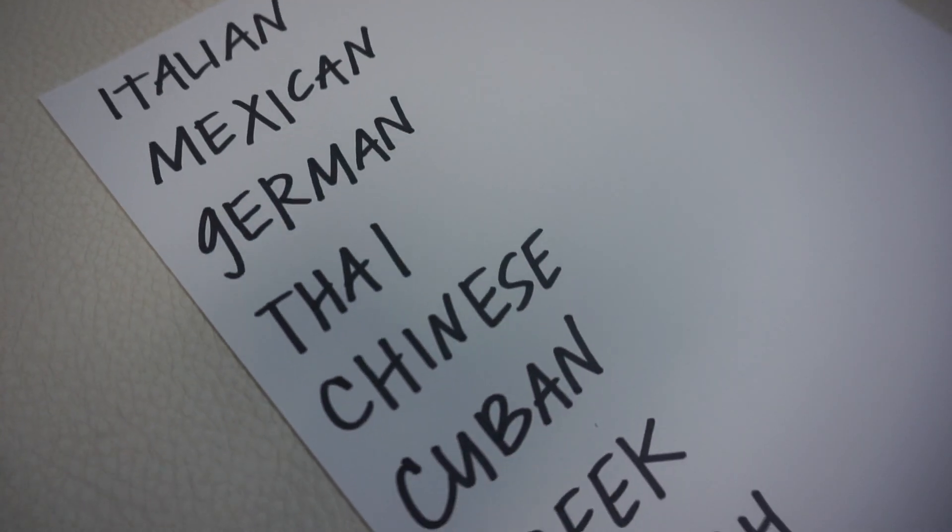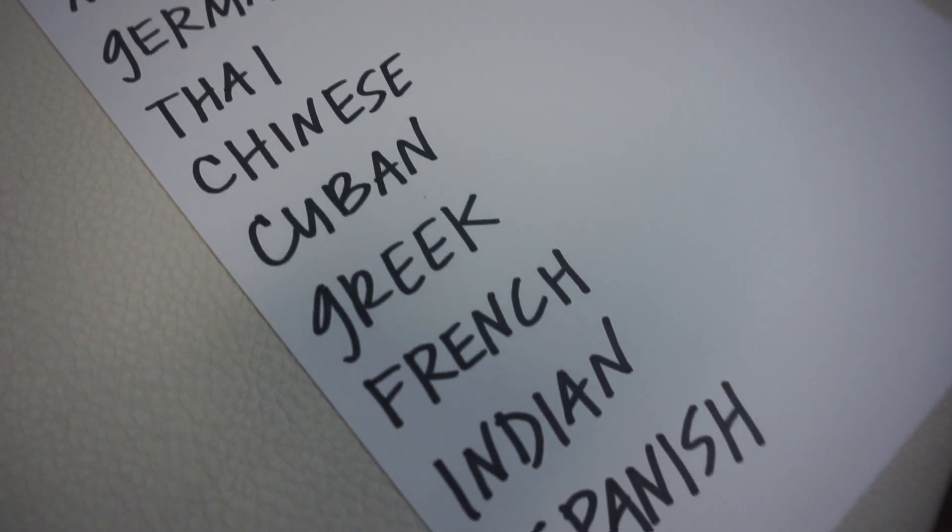This is called the Magic Hat collab, where Amanda has given us 10 different types of ethnic cuisine and we have to draw them randomly out of a magic hat — in this case it's a bowl, a magic bowl — and then based on what we draw, we have to create a keto friendly dish from that cuisine.